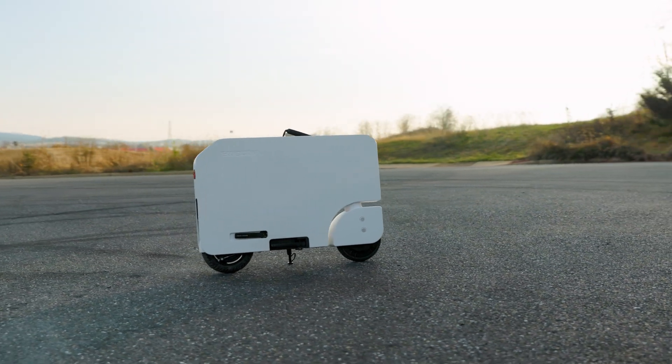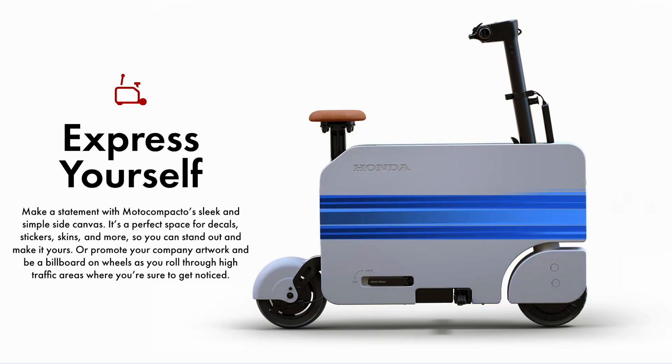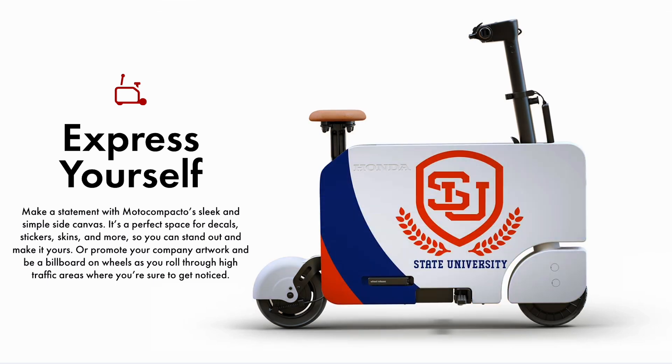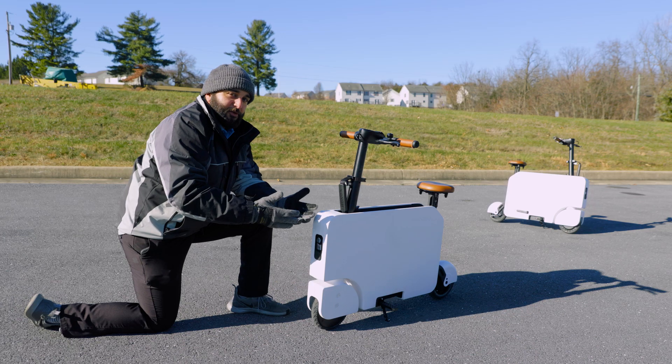Another cool thing about having this blank canvas — this flat surface — is that you can personalize your Moto Compacto however you want. That's one thing Honda has allowed: making your Moto Compacto your own.